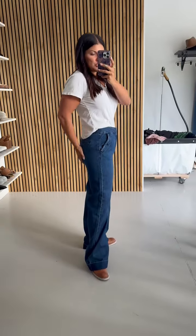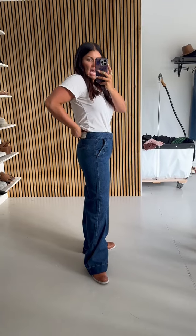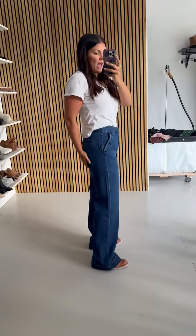It has just like a hook-and-eye kind of closure on it, and then the darting right here gives you some interest along your hips. It also has some very clean pockets on the back, giving you a nice little shape on your booty.